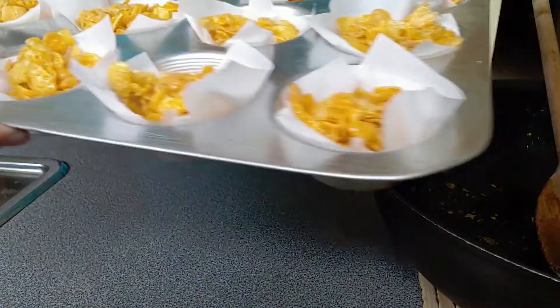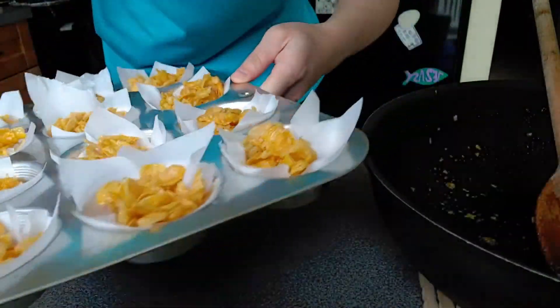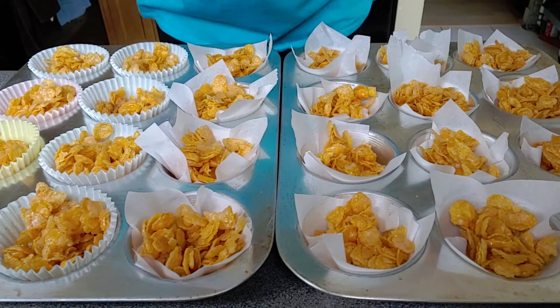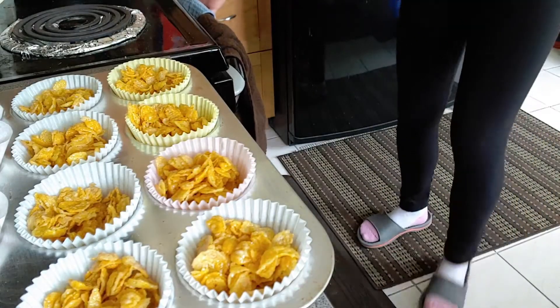Now that I'm finished putting all my honey cornflakes in the muffin tins, we're going to put them in the preheated oven for about 10 minutes, just so they're a little crispier. Into the oven they go.